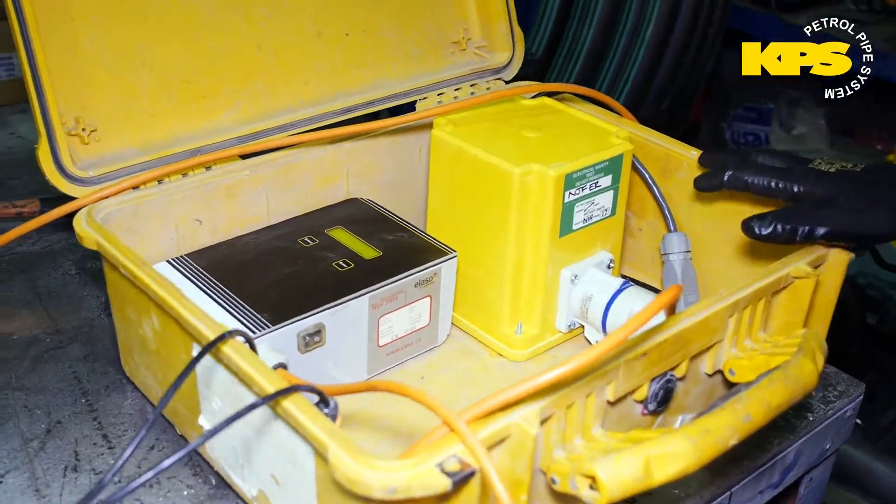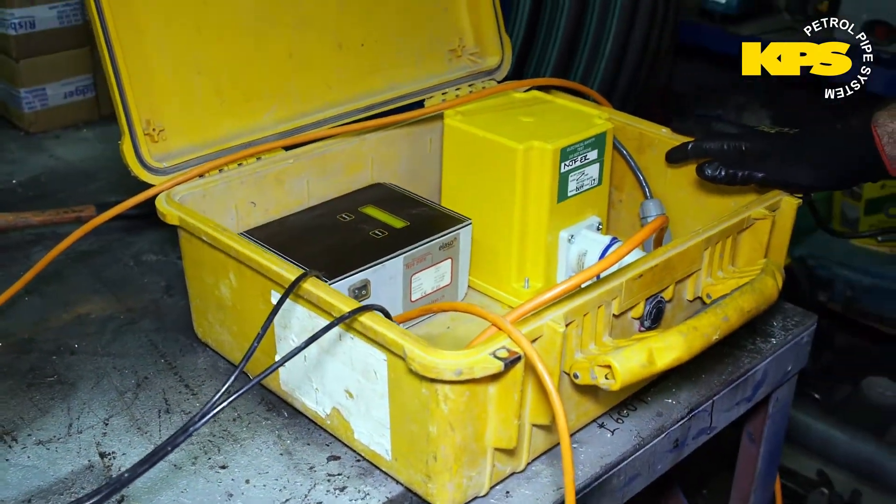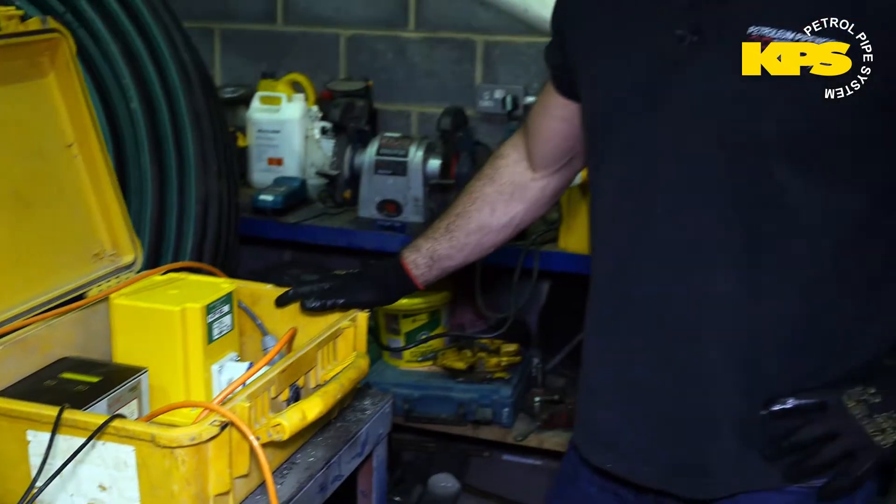This is the welding plant that does the magic. This does the fusion weld. All you need to do is connect the ends up, make sure it's all clean, properly supported and under stress, and the machine does all the work for you.